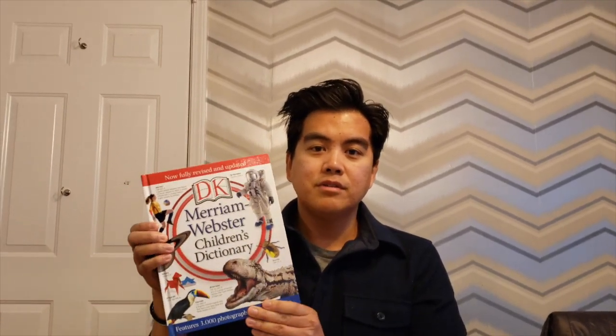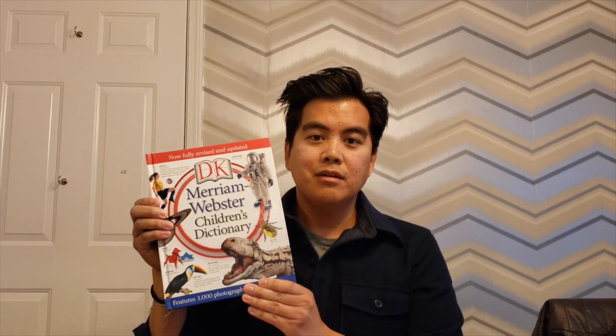Hi, I'm Mr. Carl. I was just brushing up on some of my favorite words in the dictionary. Welcome to my house. Today, we're going to do another science experiment. Today's science experiment is going to be how to make butter.